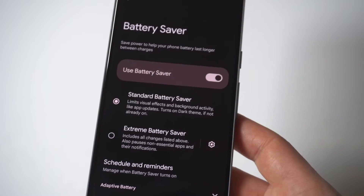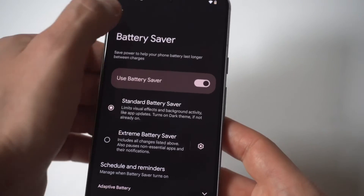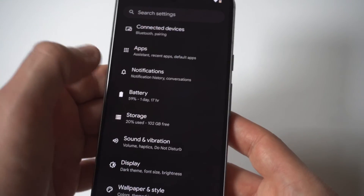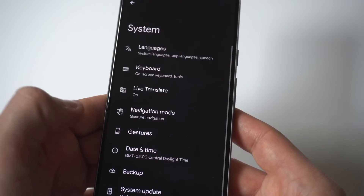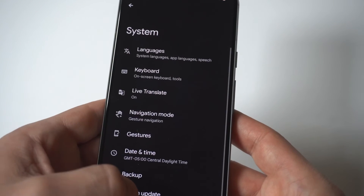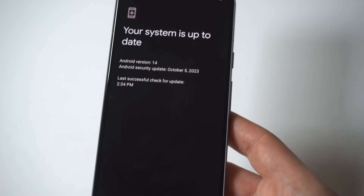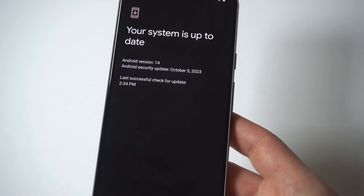The last thing I'm going to recommend for battery drain issues is to check for updates. Sometimes just running a simple update on your phone will take care of the problem. I'm trying to keep it simple — we'll keep it with these five tips. Do them one at a time and see if it makes a difference.